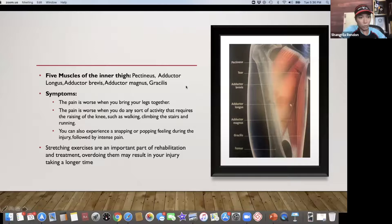What you want to know are the symptoms: pain is worse when you bring your legs together; pain is worse when doing any activity that requires raising the knee, like climbing stairs or running. You can also experience a snapping or popping feeling during the injury followed by intense pain. With my athletes, if there's any discomfort even if you don't know what it is, but you feel something's not right, fast communication is key so we can actually address it.